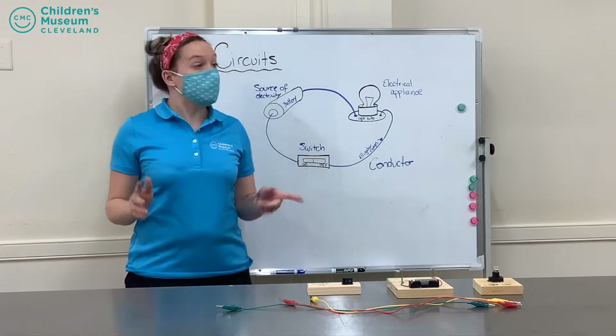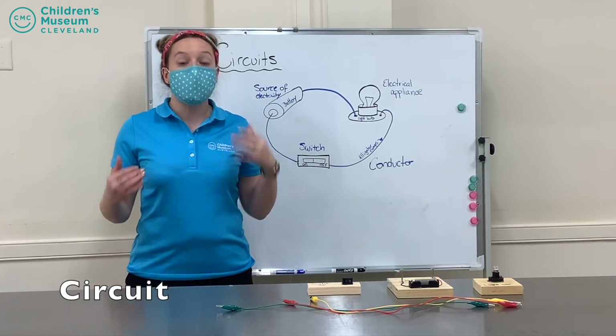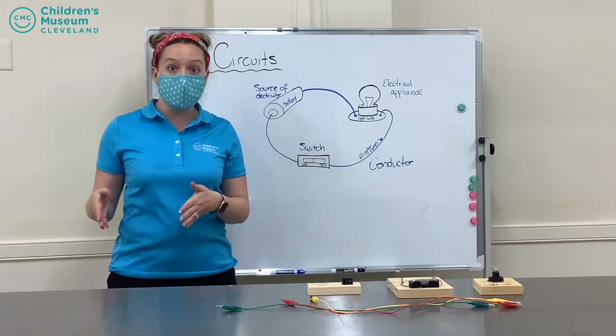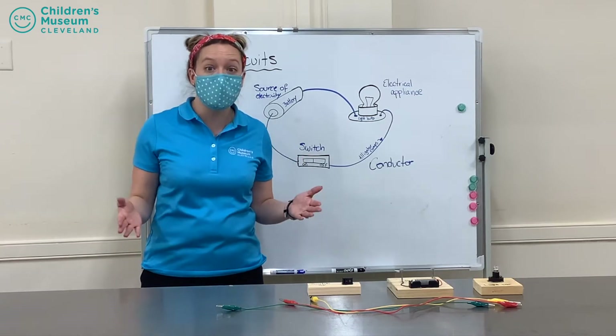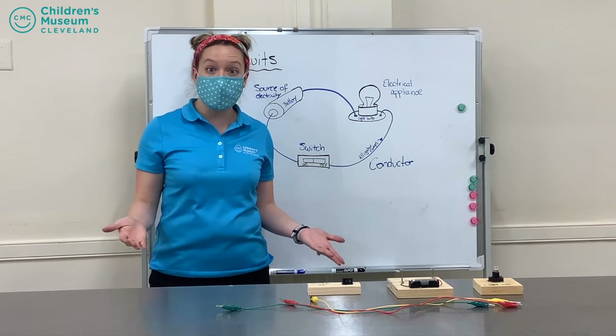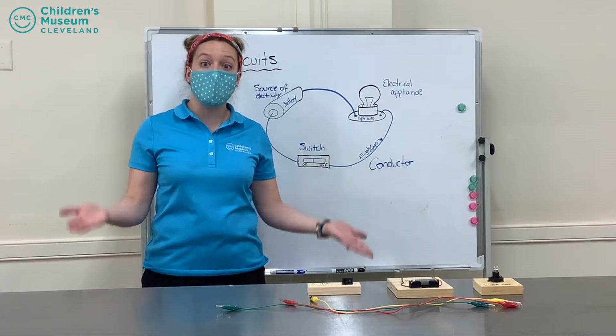So let's start off by talking about circuits. A circuit is a path that allows electricity to flow from one place to another. For most of us, electricity is important because it powers things like lights or appliances like fridges and ovens and helps us live our everyday life.